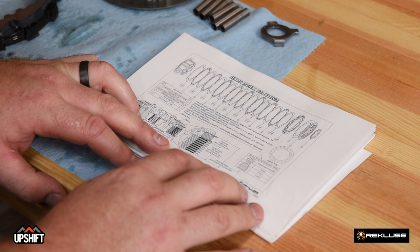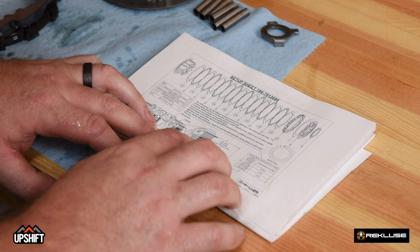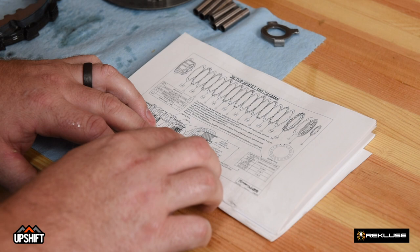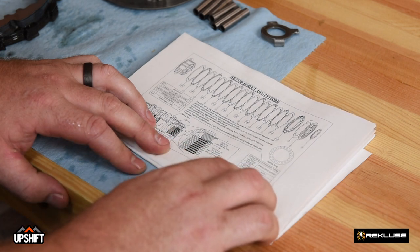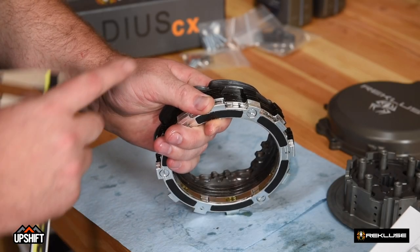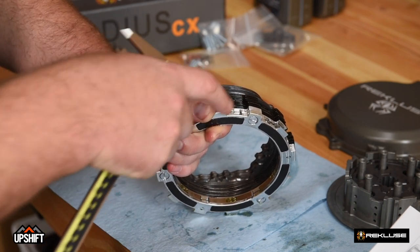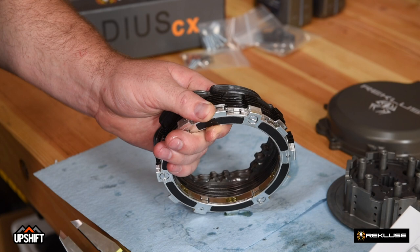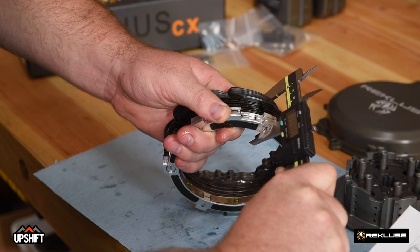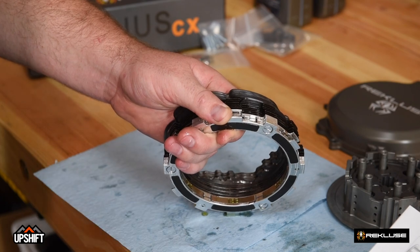It's very important on these DDS style clutches — basically the bevel spring style clutches — to measure the clutch pack. In the manual on the back page, there's a setup sheet that will walk you through the measurement and the spring ring setting that should be used with that measurement. We've taken our fiber and our EXP out of the oil, and we're going to stack it with the steel frictions and EXP disc to measure our clutch pack thickness. Our measurement is 1.34, so we'll now reference our setup sheet to see what spring setting we need.